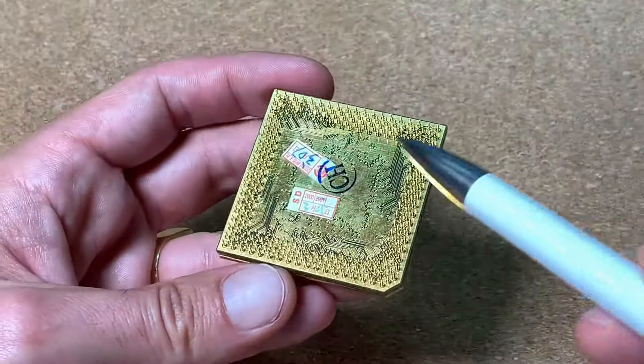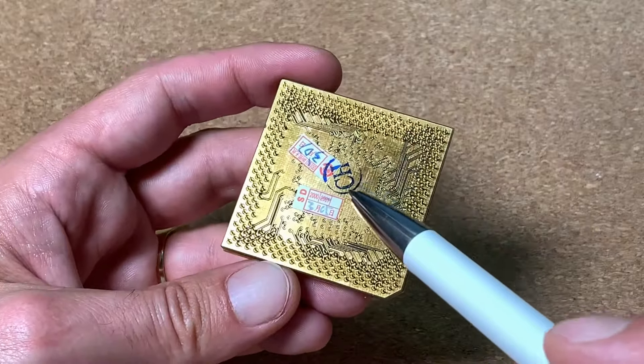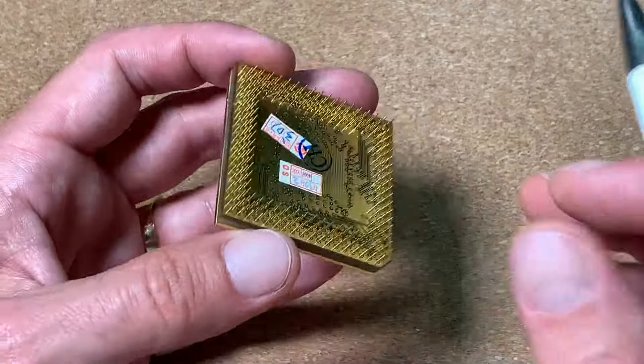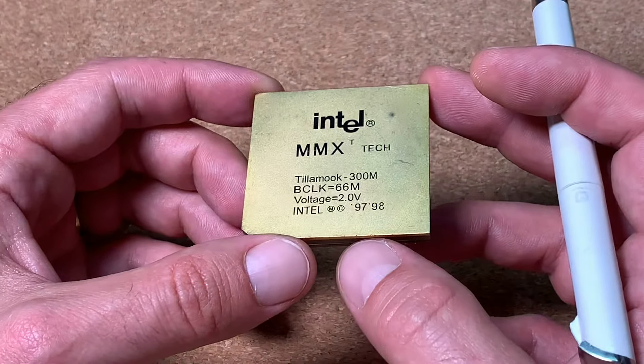On the back side we can see this nice PCB structure, a China symbol, and it seems that it was produced in 2001. I am very curious already about the results and if this thing will perform nicely.